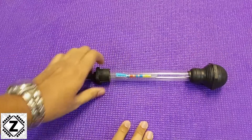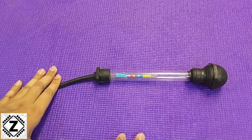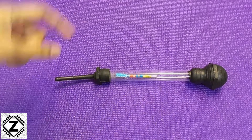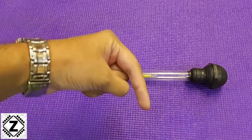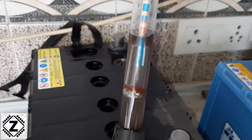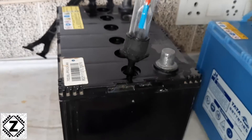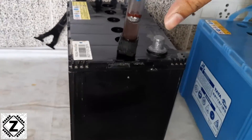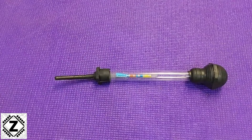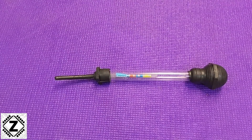That is it for this little video, but don't go away just yet. Make sure you hit that red subscribe button down below because in the next coming videos we are going to actually use this hydrometer, and I am going to tell you how to properly measure the specific gravity of your lead acid battery using a hydrometer. I hope you liked it — take care and have a nice day.